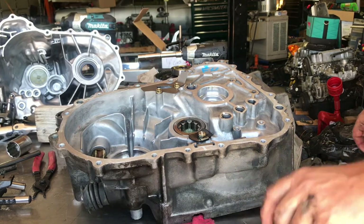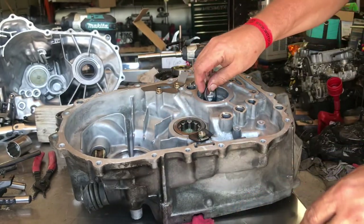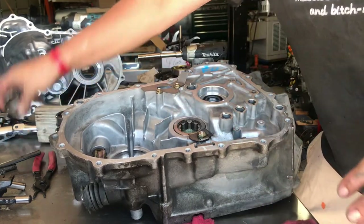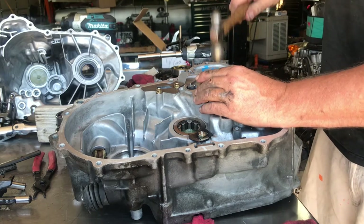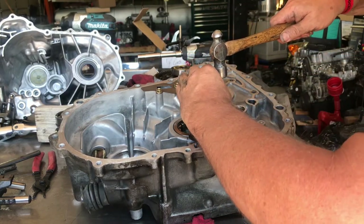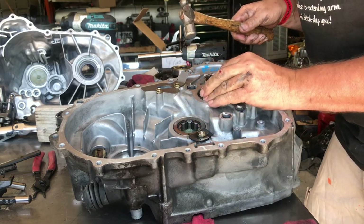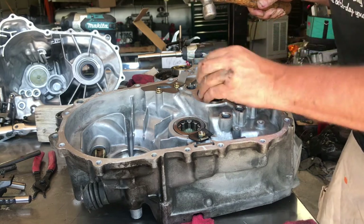All right, so at this point we're going to put the new input seal in and new input bearing. Make sure the seal is facing up towards you, otherwise it won't seal. I kind of started it in the case — usually you can almost put them in by hand, and this one's literally going pretty much by hand. Find an appropriate size socket and hammer, just tap around and work your way around. Don't pinch that seal — this would be the worst seal to have to redo because the transmission has to come all the way apart. Get it to where it's nice and flush all the way around. It'll stop — you can't put it in too far, so don't worry about that.